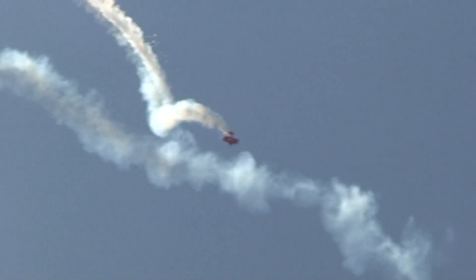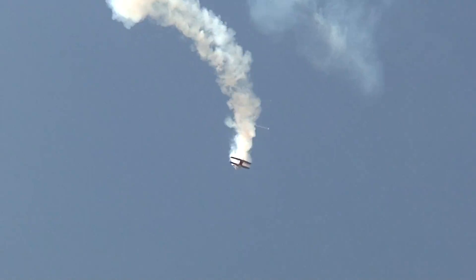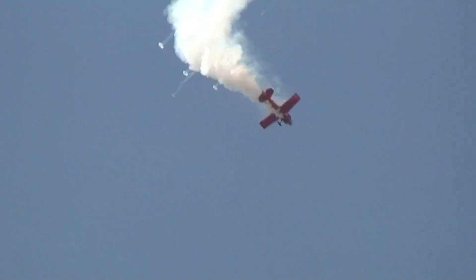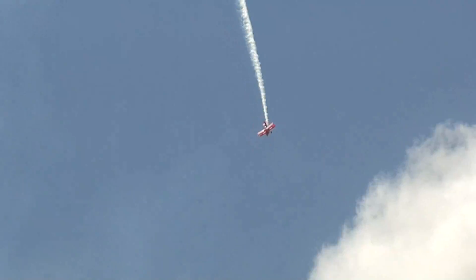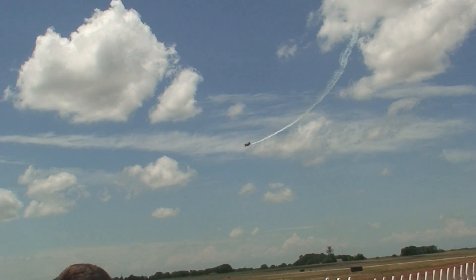As Buck goes to the vertical, he's going to transition into an upright flat spin. Watch closely now — here he goes. He didn't start the show inverted with a flat spin; he's upright with a flat spin. Look at the smoke rings being blown out by the smoke system. More smoke rings. And he does a beautiful five-turn upright flat spin this time.